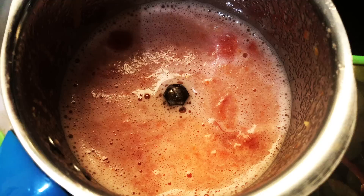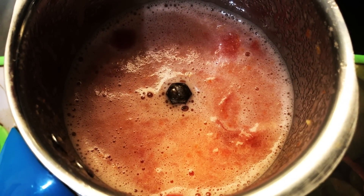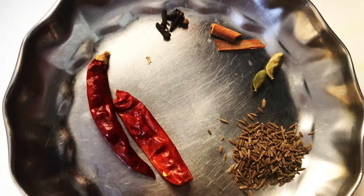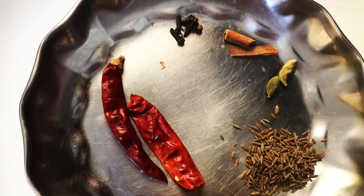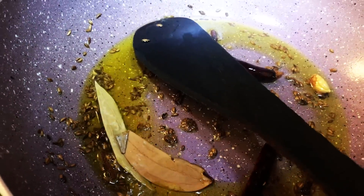Now make a paste of one medium tomato and ginger. Heat mustard oil in a pan and add one tablespoon of ghee. Temper with whole red chili, cumin seeds, green cardamom, cinnamon, cloves, and bay leaves.